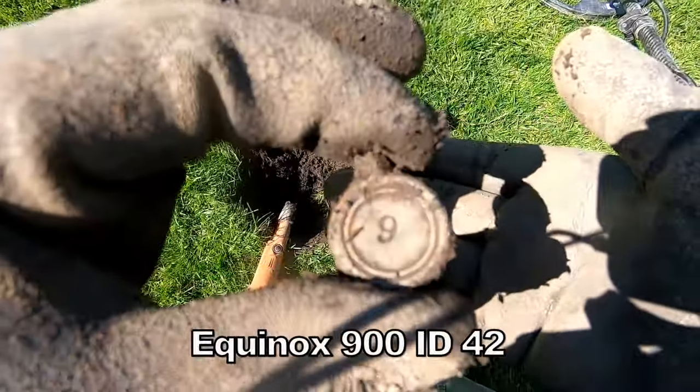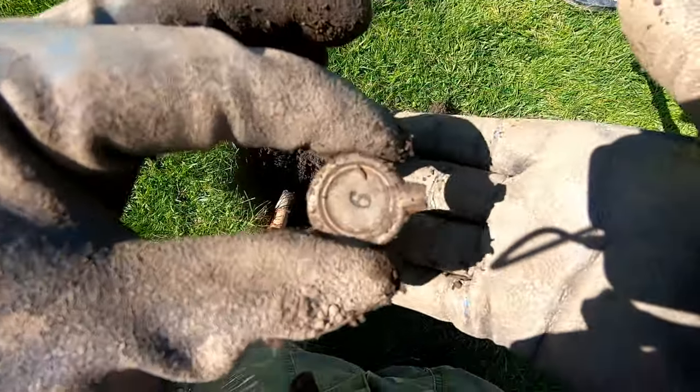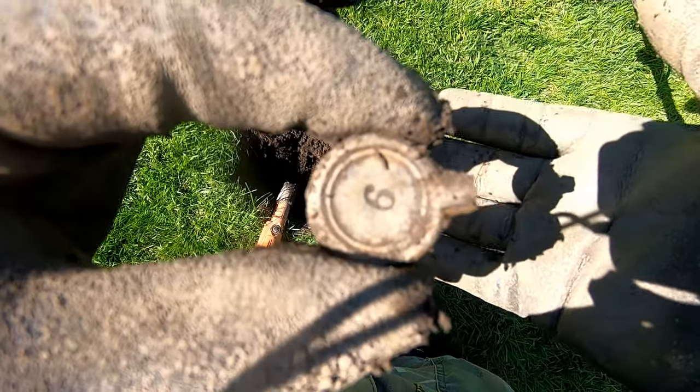Actually, I think there's an old cow tag. You see the number six and number nine, made of lead — cow tag. Cool.